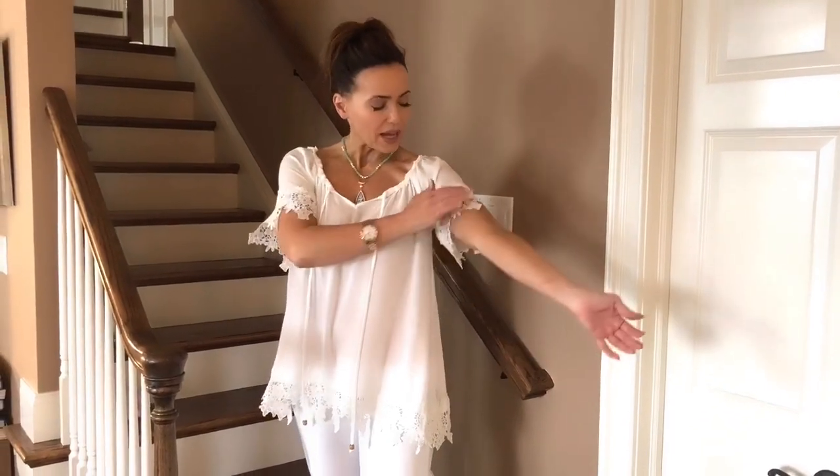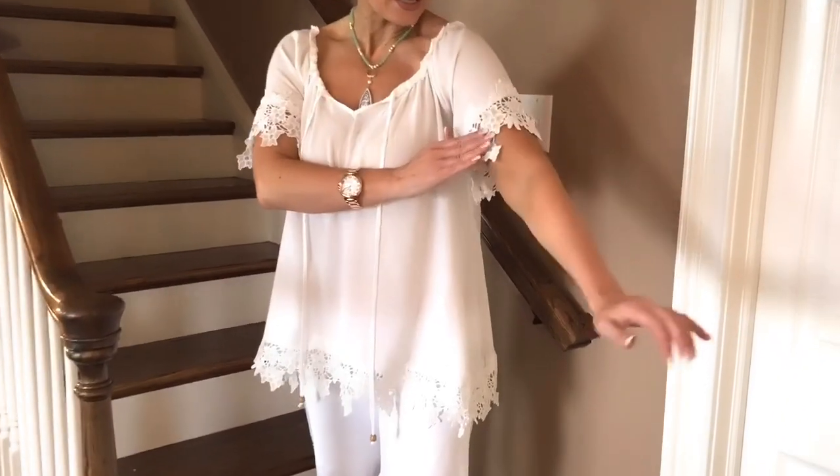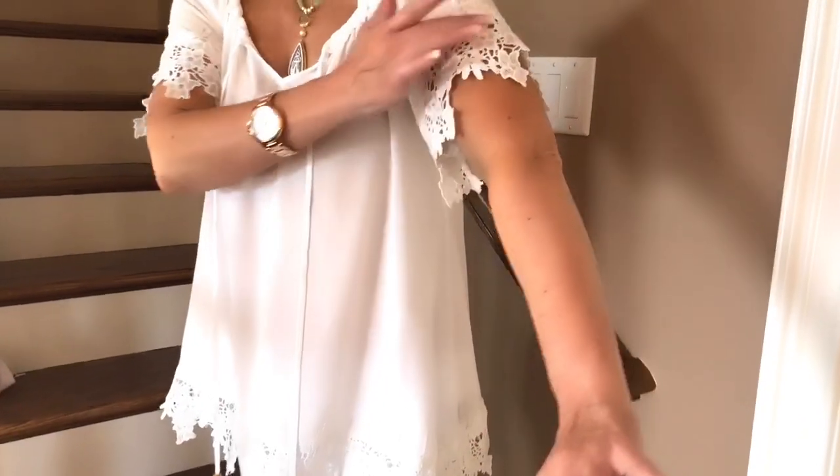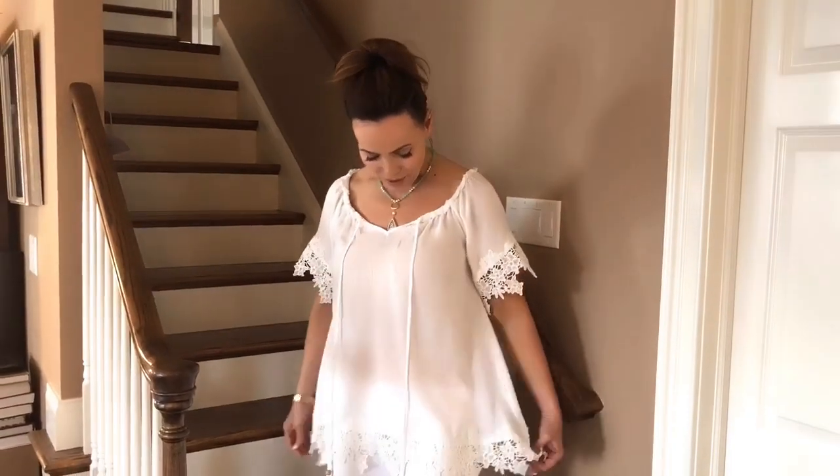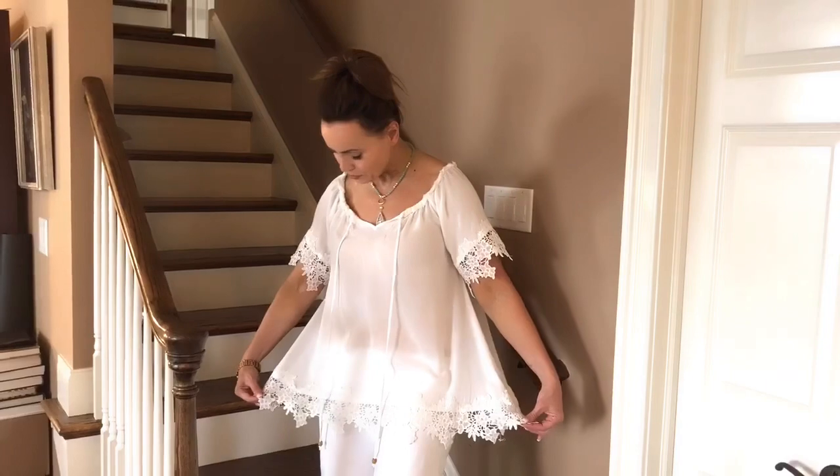It has kind of a rough edge around here, which is really cute. I love the lace around the sleeve because even though it looks sheer, it's really covering almost all of your upper arm — isn't that great? Huge plus. Then when you look at the hem, it has a beautiful hem of lace around it as well.